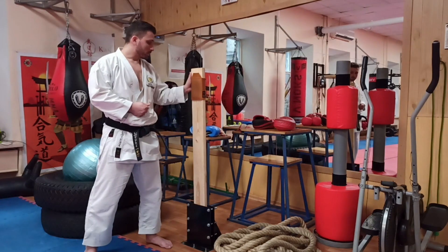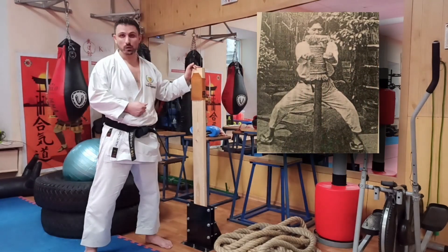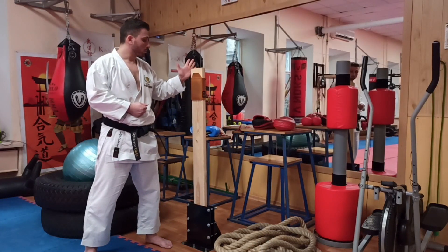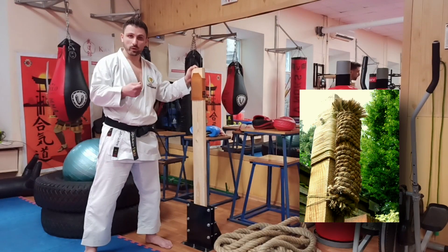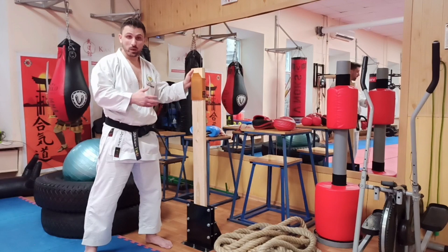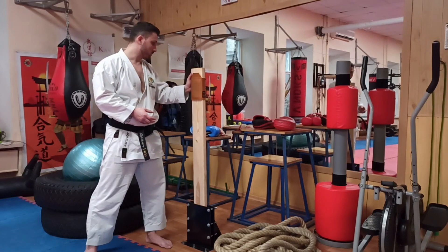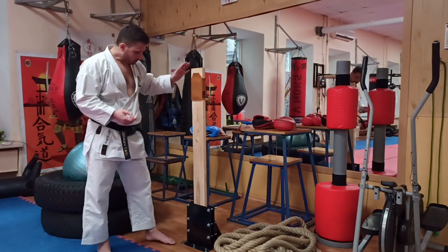I don't know what year this thing was invented — I think the object itself and the engineering idea are very, very ancient. In translation from Japanese, the word makiwara means a post wrapped in rope. That is, literally: 'maki' means to wrap, and 'wara' means rope — so, wrapped rope. And originally, the classic makiwara looks like a rope wrapped around a post.